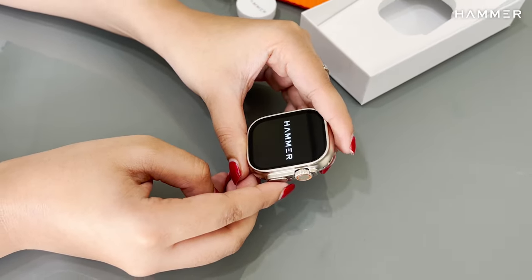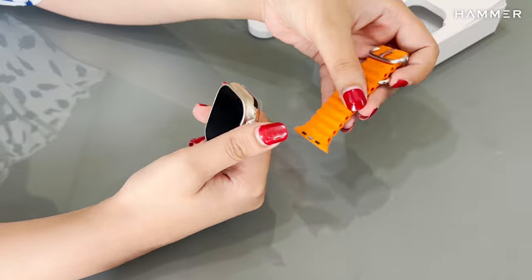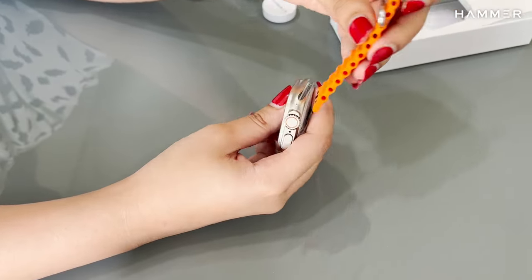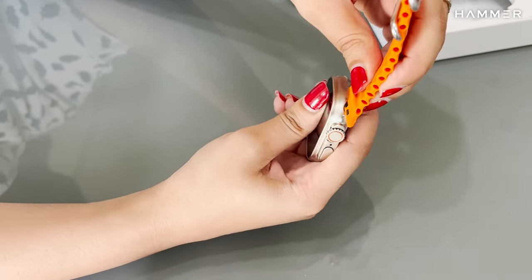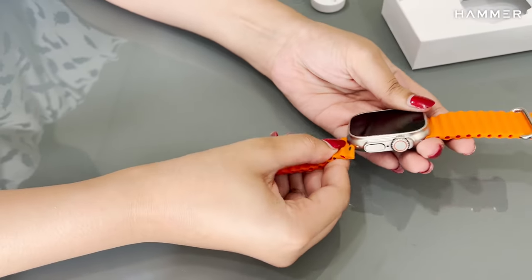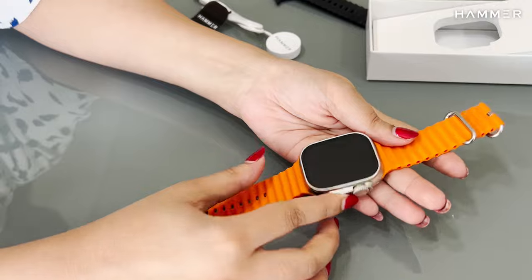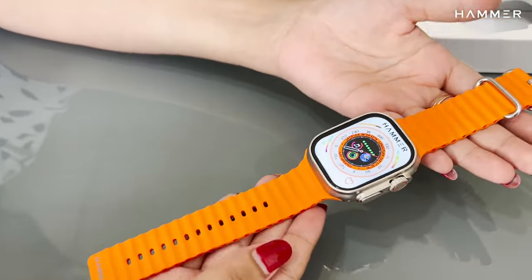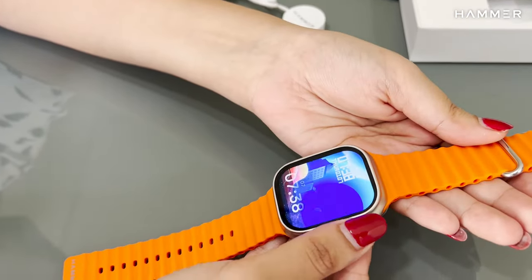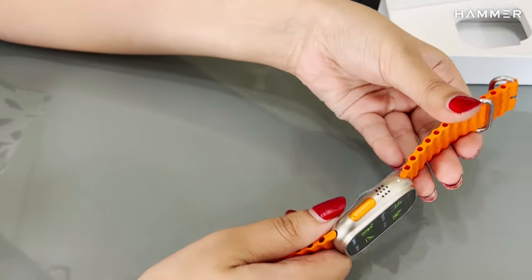Long press the lower right button to turn on the smartwatch and attach the dial with straps. It has a rotating crown button to switch between watch faces and menu styles, and an action button for sports modes.